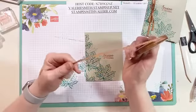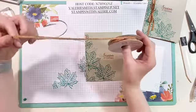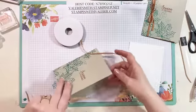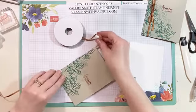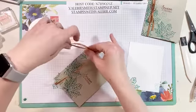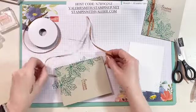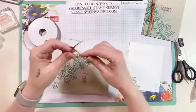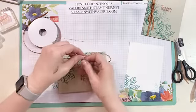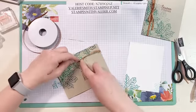Now I'm going to take some copper ribbon — this is the metallic ribbon from the Basket Weave and Metallic Ribbon Combo. When they come in the combo they don't label the spools, so I've written on my spool. Pull enough off from the spool — you'll probably end up with a little bit extra, because you want enough to tie a bow. I found this ribbon ties really well but it's hard to keep that initial placement where you want it.